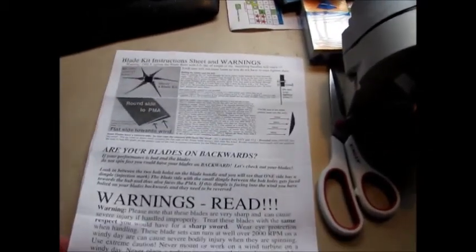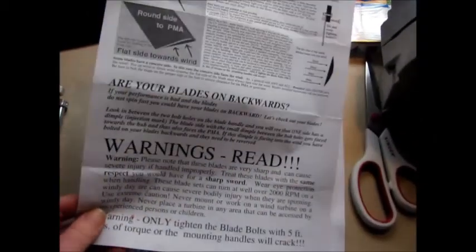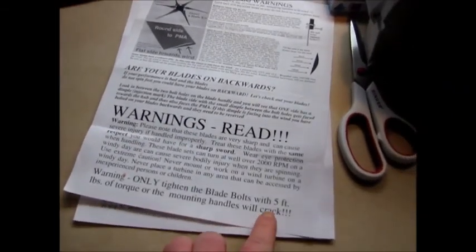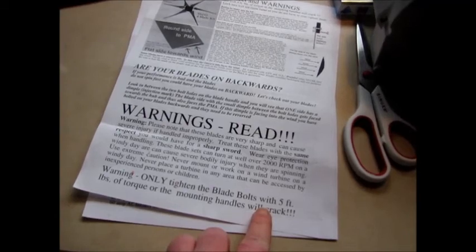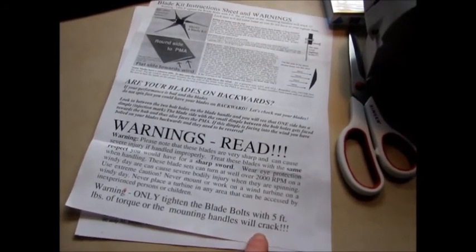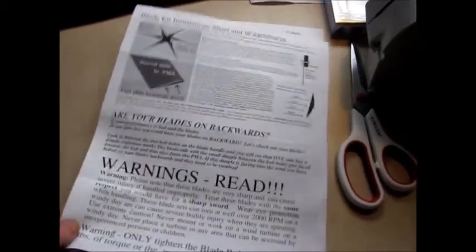It actually comes with a nice set of instructions and both kinds of warnings. And once again down here it says don't tighten blade bolts more than 5 foot pounds of torque or the mounting handles will crack. You don't want cracked mounting handles.